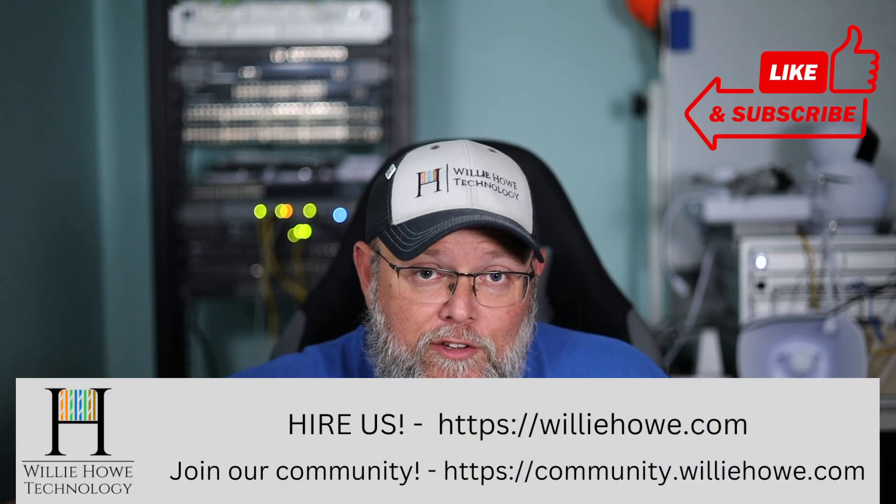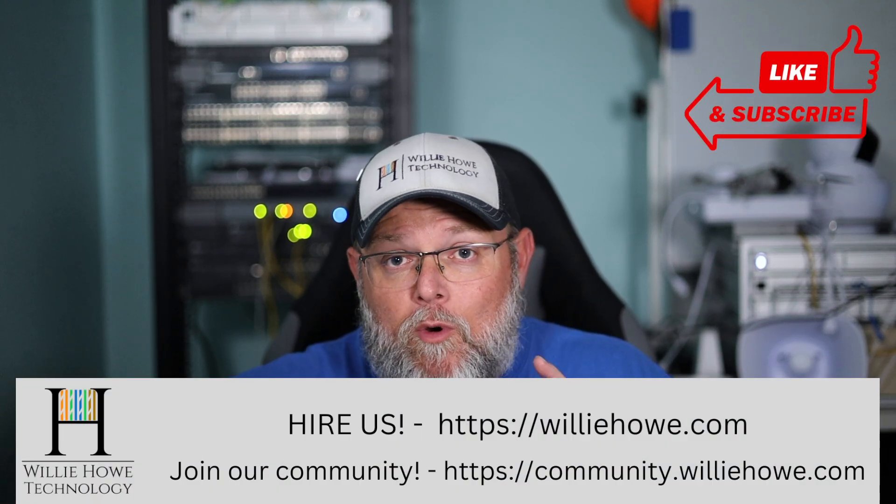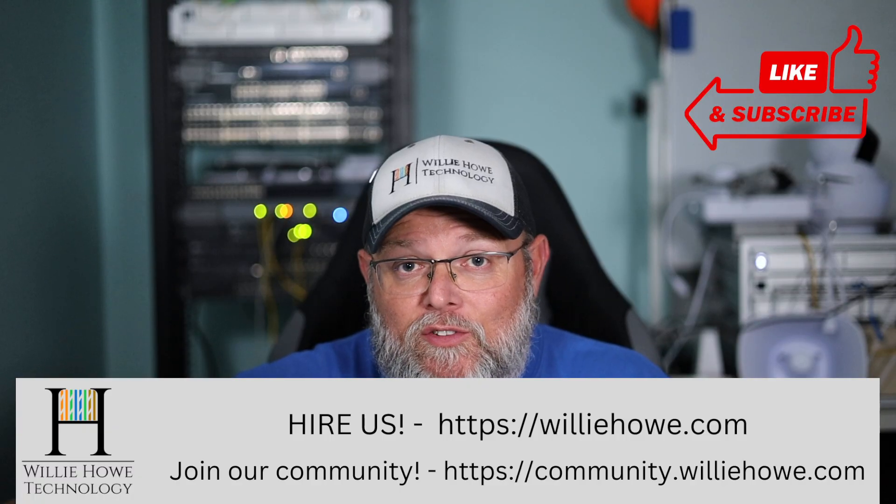Hi, I'm Willie. Welcome to my channel. Thank you for being here. I appreciate each and every one of you. And what we're going to talk about in this video is: is your Wi-Fi lying to you about its speed?